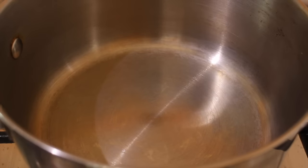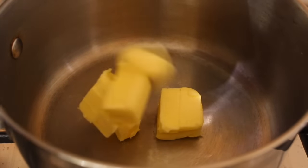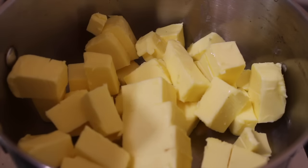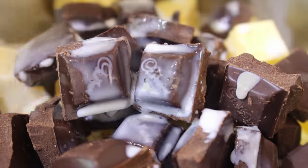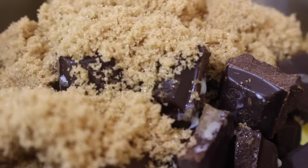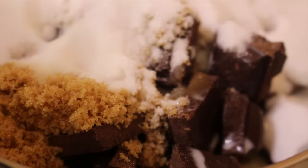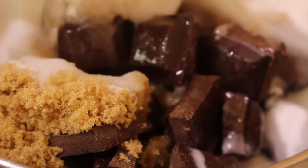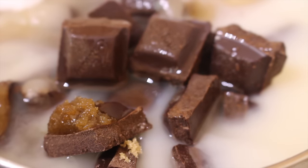First, into a saucepan I'm going to be adding in some butter, and to the butter I'm going to be adding in some dark chocolate. Next I've got some milk, also going to be adding in some brown sugar, some caster sugar or super fine sugar, and finally I'm adding in some water. Now we want to turn the heat to a low to medium heat and melt this down.